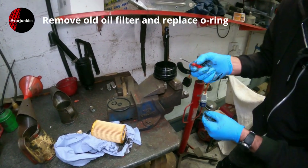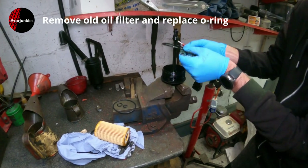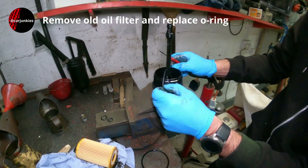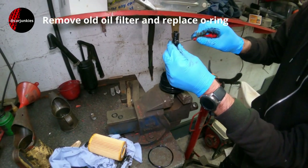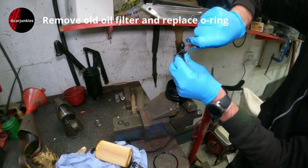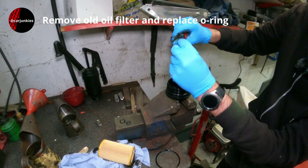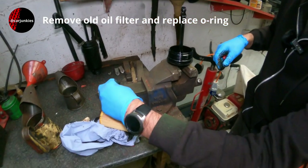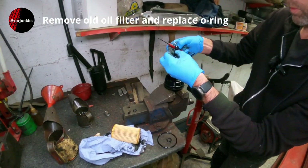I'm just going to use a small flat-bladed screwdriver just to hook this seal out. Take your new one and put that back in the same groove. These two can sometimes be a little bit more fiddly to get out. They're different sizes so it's quite self-explanatory figuring out which one of those goes where.